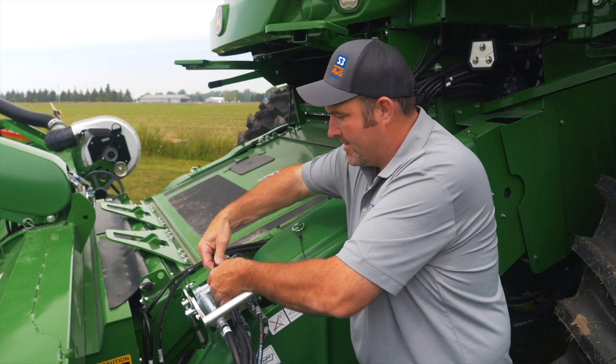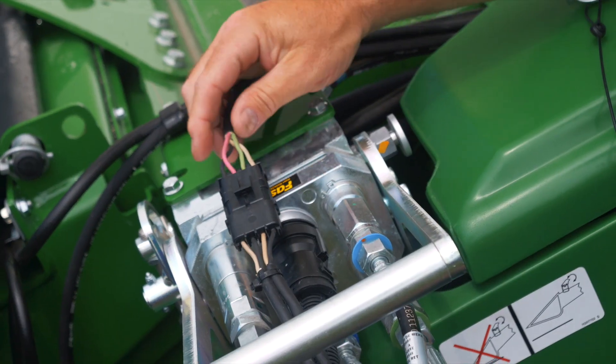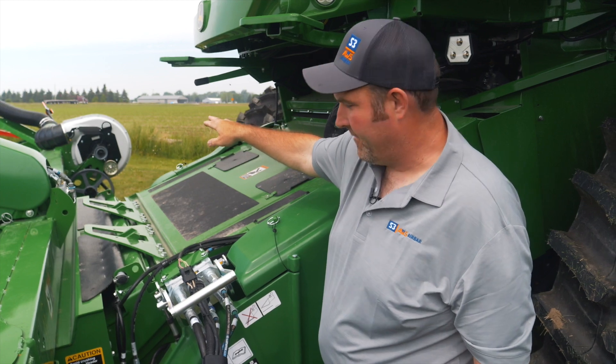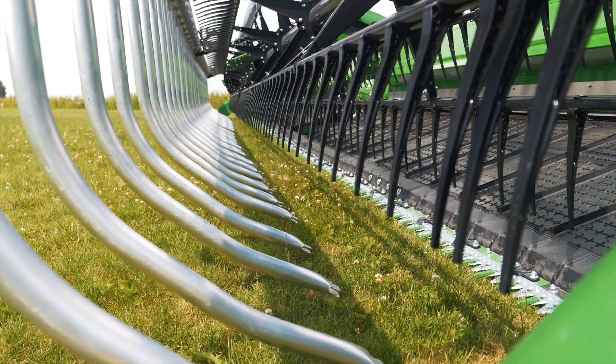When connecting the combine to the header, you have the electrical four-pack connector here. The red and the black wire are going to control your air volume on your fan. Your green and white wire is going to turn your manifold tilt to adjust your nozzles up and down.